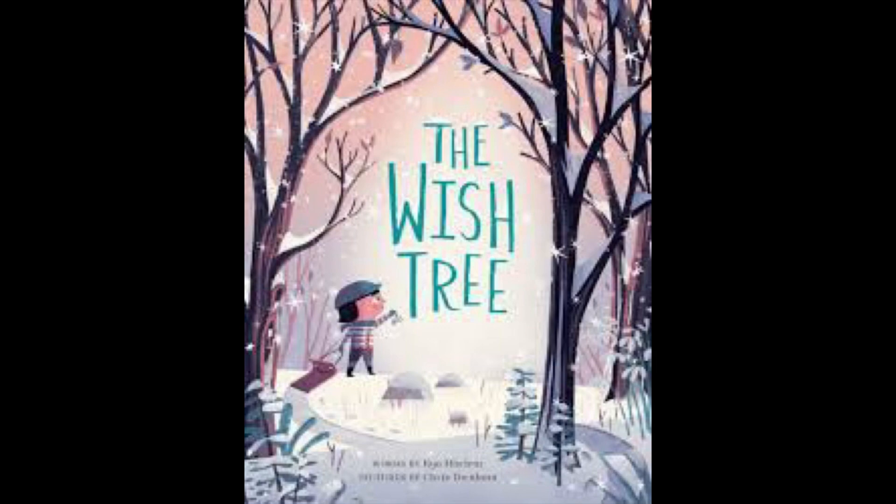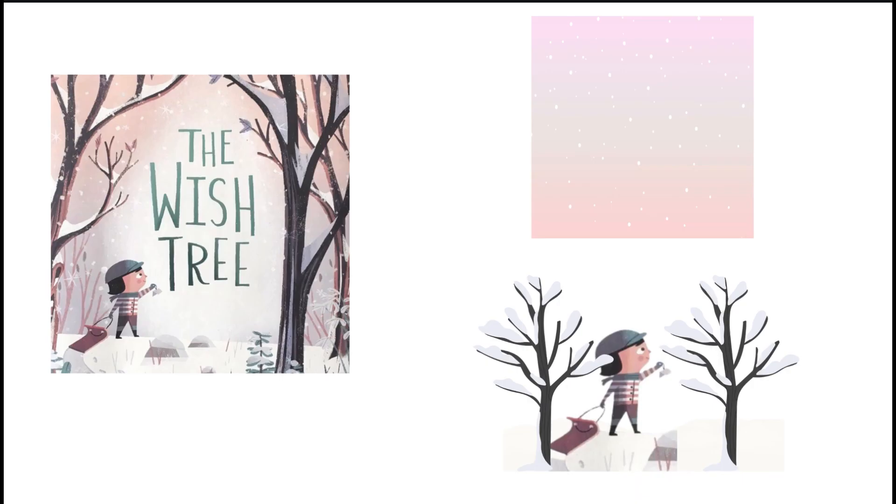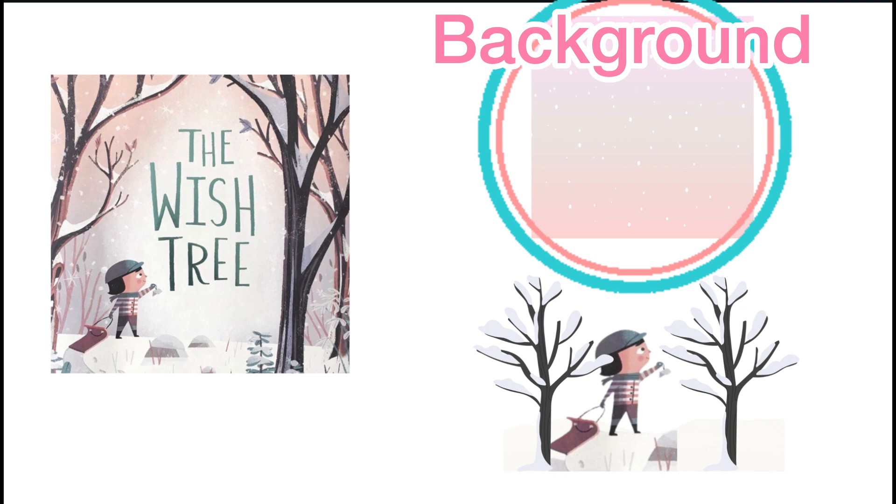We are going to start today by using watercolors to create the background for our creation. The background is like the setting of a story or the scenery in a picture — it's everything behind the main things you see. The background of this picture from the book The Wish Tree would be the beautiful sky with the snowflakes in it.